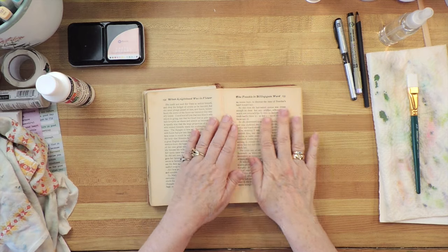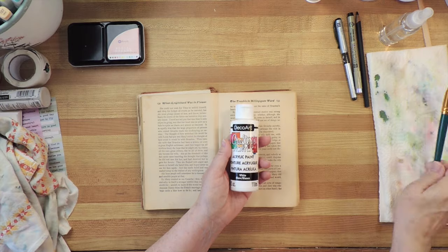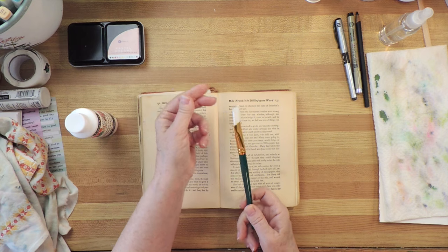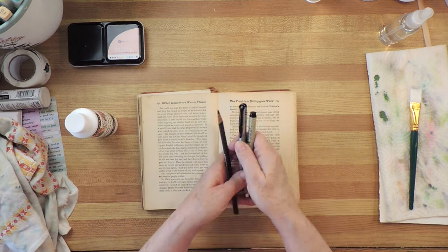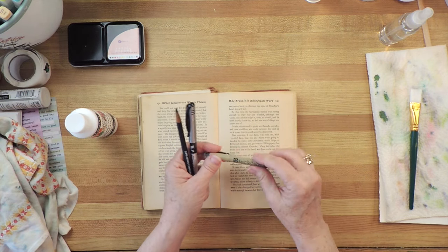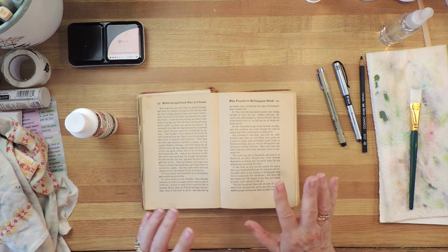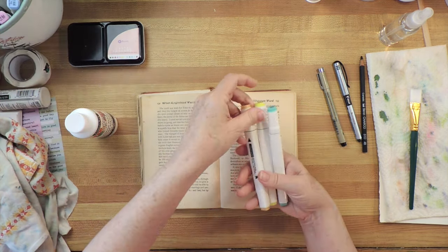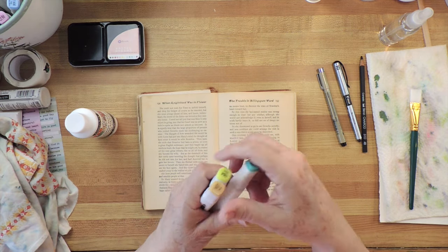The other things you need are just some acrylic craft paint, a brush that you don't really care about — this is just a really inexpensive one, I think I got it in a set at a dollar store — some permanent ink pens, and a charcoal pencil. If you want to, you can go for more; for example, I have some alcohol ink markers here. Maybe I'll use one of those — we'll see.